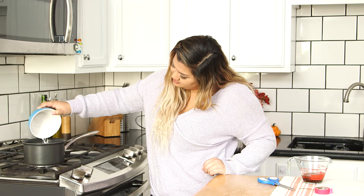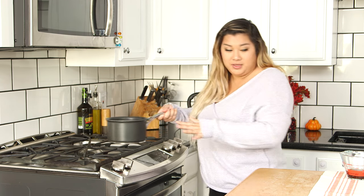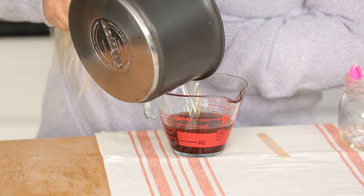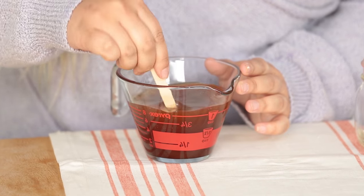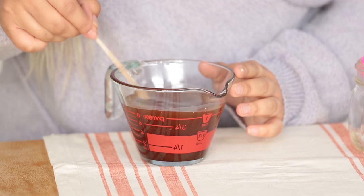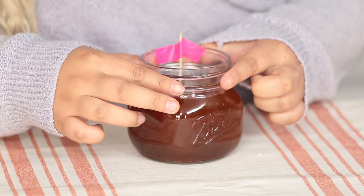Now we're going to take our candle wax and melt this over on the stove on medium heat. So now that this is all melted, we can go ahead and take this over to our pumpkin pie olive oil spice mixture, and we're just going to slowly pour it into a heat-resistant container. Then take a popsicle stick and stir this all together so it's nice and incorporated, and then just pour this into our container. Place it in the fridge for an hour to let it cool — just be careful because it is a little bit hot — and then we have a finished candle.